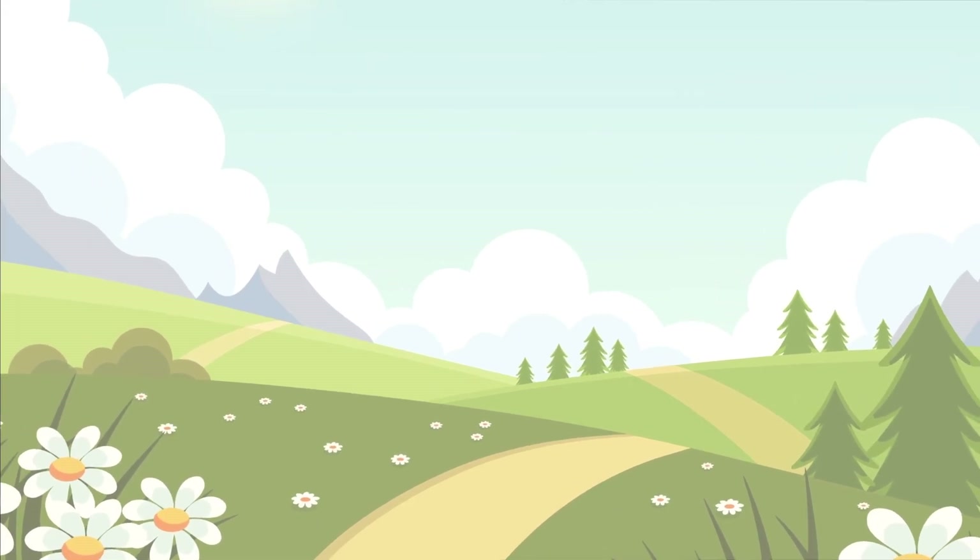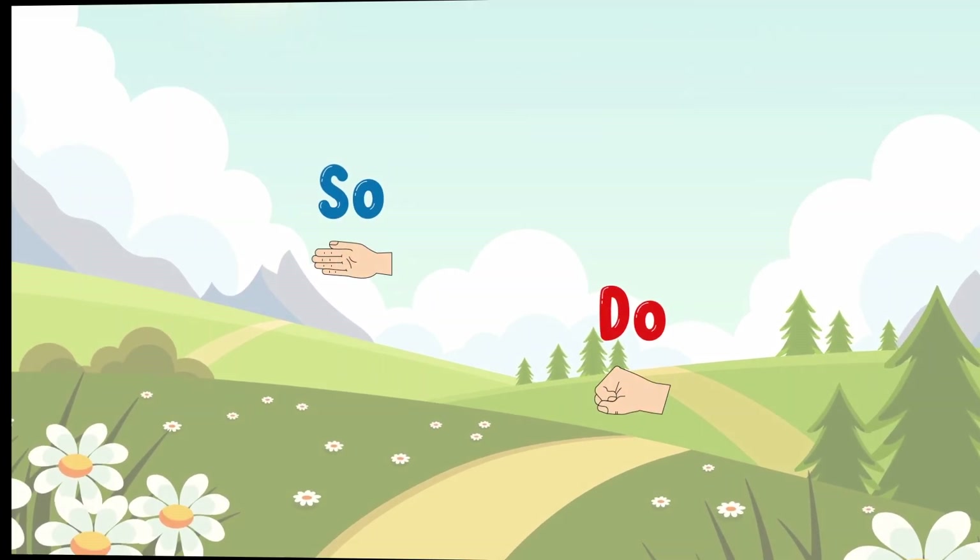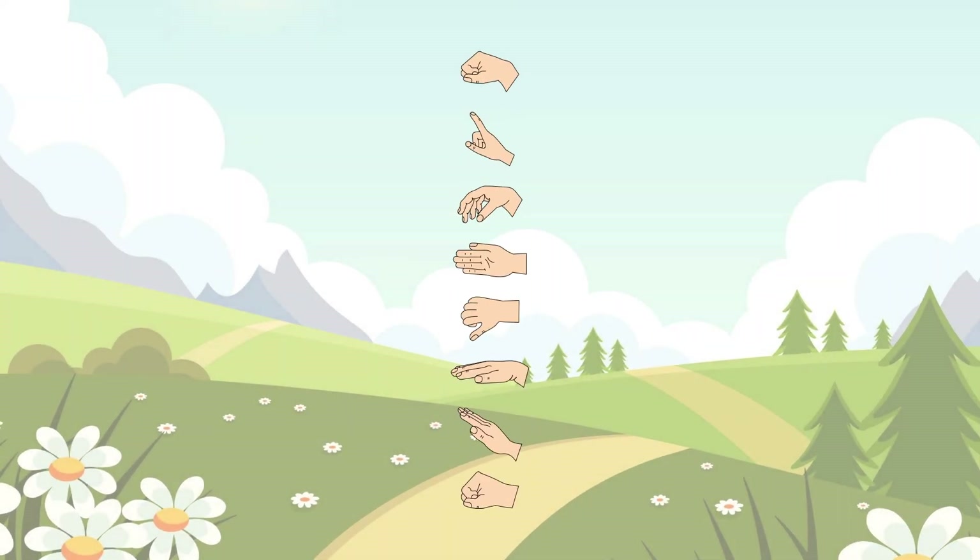We're gonna start off with the descending interval of SO-DO! But first, a quick revision. Hand signs at the ready.